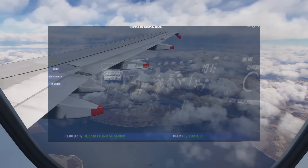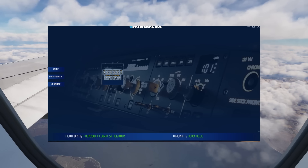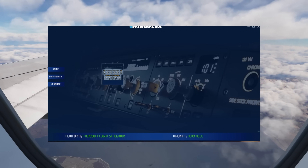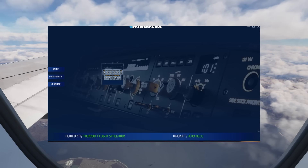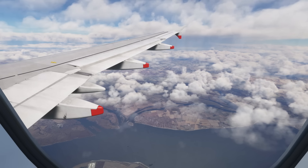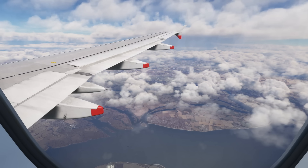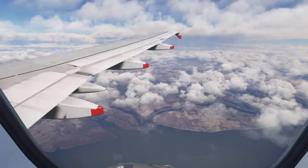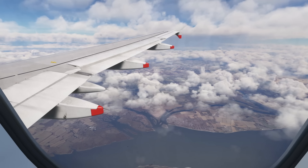With the software running and launching Microsoft Flight Simulator, it instantly recognizes your platform, and when you load an aircraft that the unit works with, you can see in the bottom right it identifies that aircraft — and that is it. There is nothing you need to do other than run the software and plug the USB cable in. It is truly a plug-and-play unit.